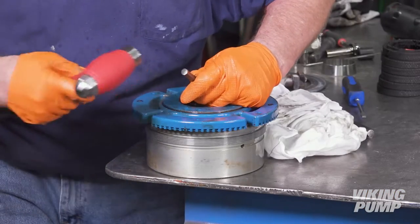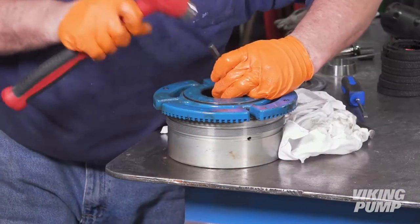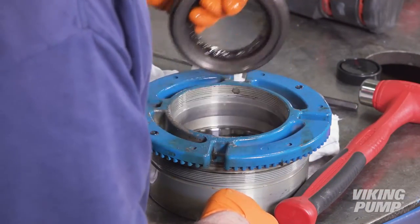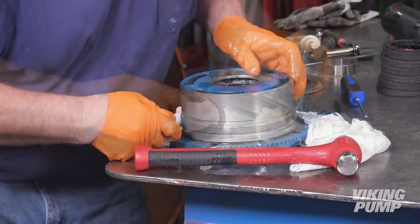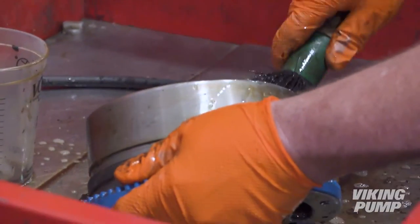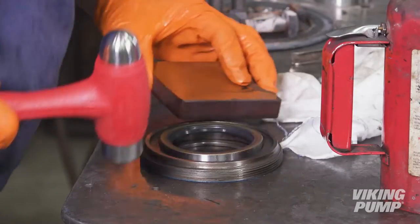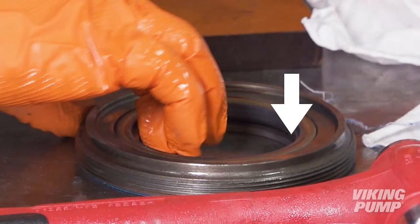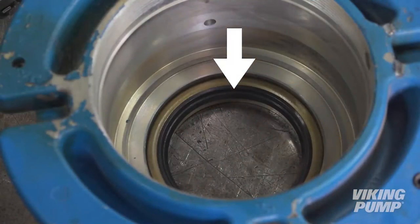Using a cold chisel, remove the lip seal from the bearing end cap. Remove the bearing end cap. Next, remove the second lip seal. Clean the bearing housing assembly thoroughly. Next, use a push block and hammer to tap in the first lip seal into the bearing end cap — an arbor press may also be used. Ensure that the lips are pointed toward the shaft end of the end cap. Install the second lip seal into the bearing housing with the lips pointed toward the wet end of the pump.